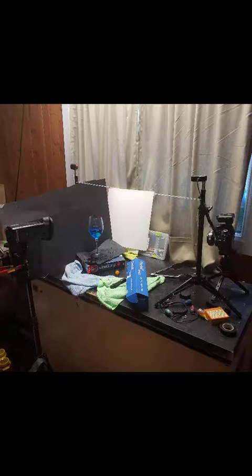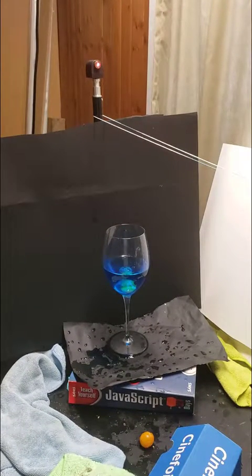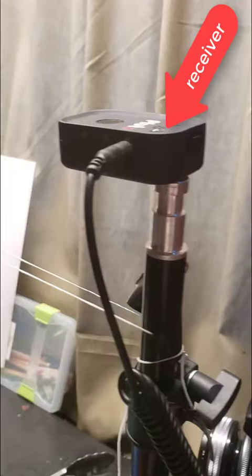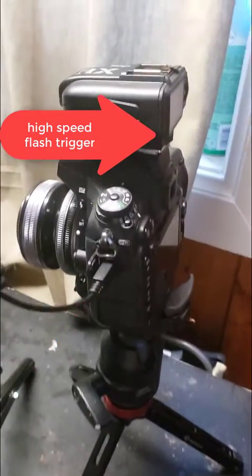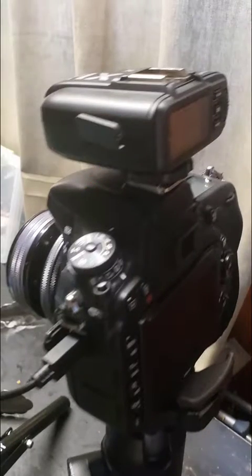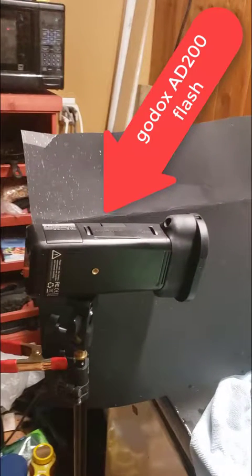So let's walk through the setup. With the Pluto Trigger there is a laser. I had this laser set up on a light stand pointing at the Pluto Trigger, which acts as a receiver. The Pluto Trigger is connected to my camera to trigger the shutter when the laser beam is disturbed. My camera has a Godox Trigger, triggering an AD200 flash. On the flash there is a MagMod grid — I'll put a link in the description to the MagMod products.